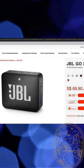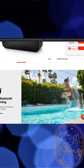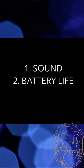Okay, so moving to the review. I'm going to be talking about three main things: sound, battery life, and microphone.